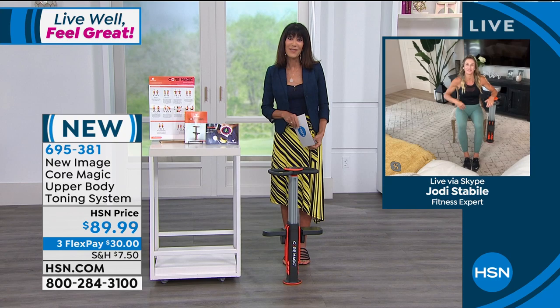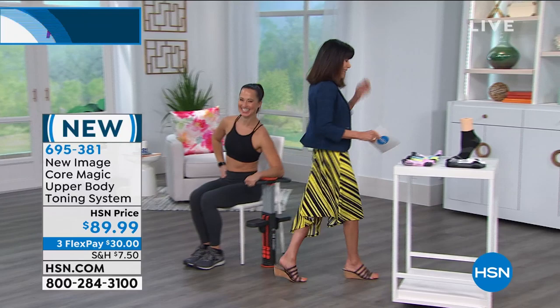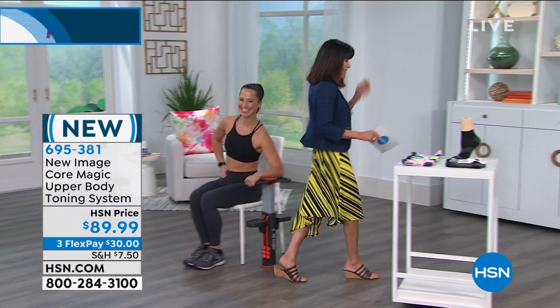Thank you so much to Jodi — so good to see you. And thank you to Sandy, who's been working out with us and looks amazing. All right, let's stay right here. And one of my favorites coming up next: Copper Life Socks. These are the Copper Life Socks that we are going to present for you.